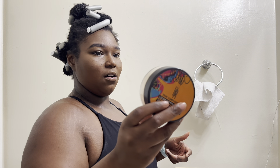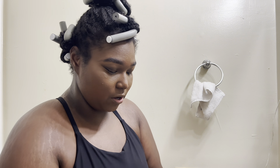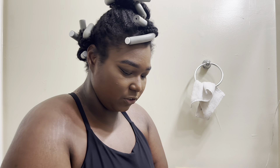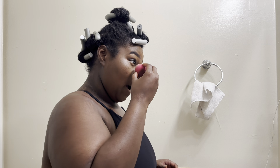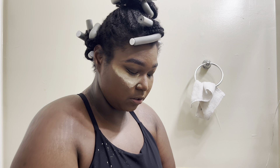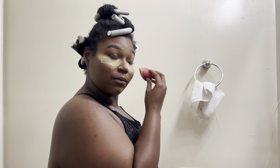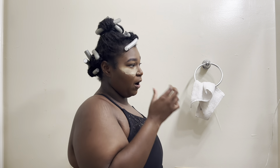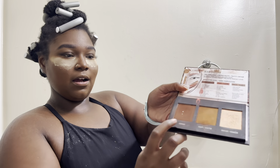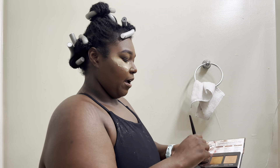I don't remember what this brand is called but this loose setting powder I got from Target — probably two to three years ago, right before my birthday trip. I love this stuff, I'm actually finally about to run out so it's time to buy more. My biggest priority is buying clothes first before anything else. This is the same brand from Target and I use this contour. I'm about to hit pan on it — I love this stuff, absolutely love it.